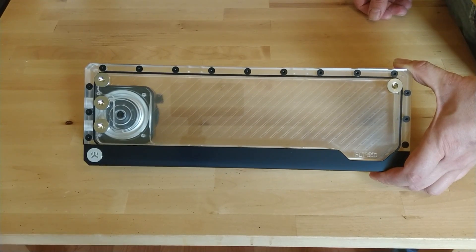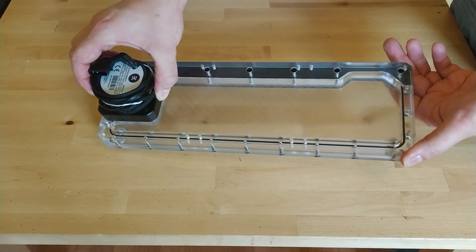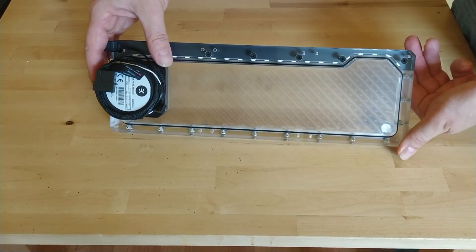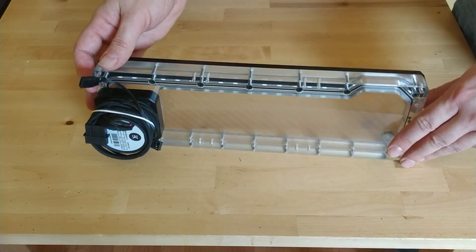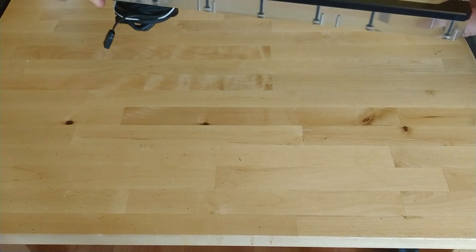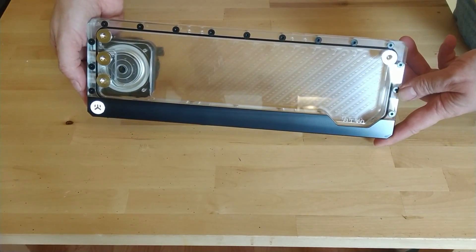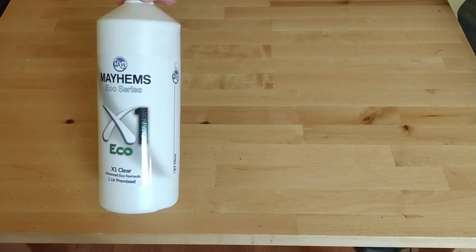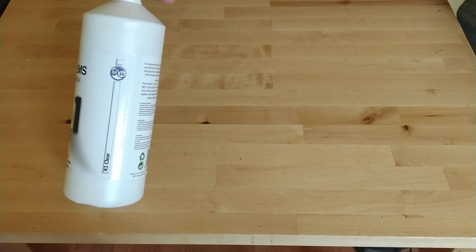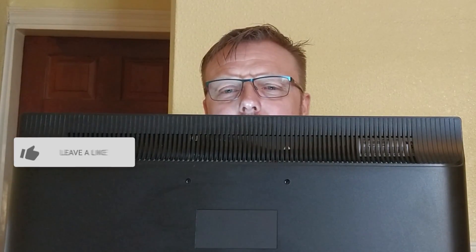This is the EK Quantum Kinetic FLT 360. It's the biggest one they do in the range. It's a reservoir pump combo and it's quite thick. It's got RGB addressable lighting so you can plug it into the motherboard and synchronize it. It comes with brackets so you can mount it to your radiator, but I purchased some extra brackets so I can mount it straight up on its side. Last but not least is the water fluid — this is Mayhem's, it's just clear. Maybe I should watch a tutorial on how to do this.